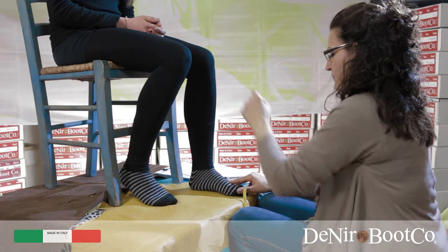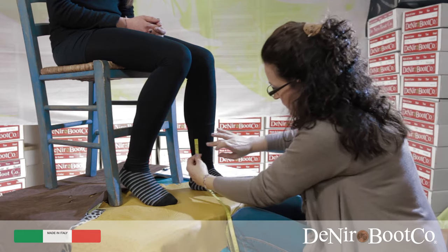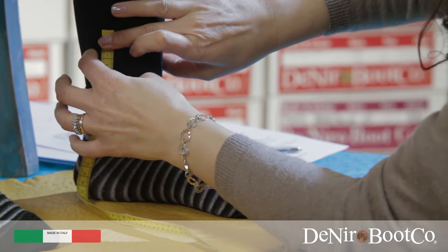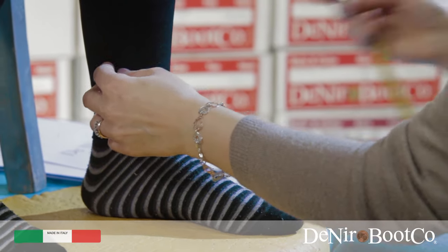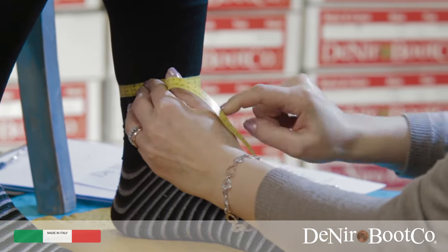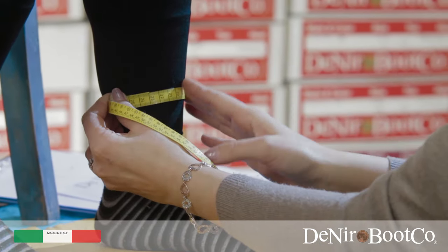Point D. Measure fifteen centimetres from the ground and then you can take measurement D, remembering to always keep the tape level when measuring the circumferences.